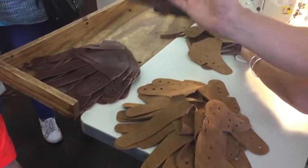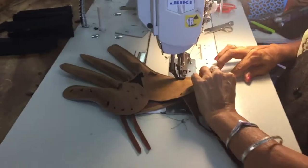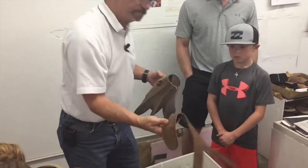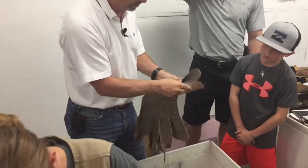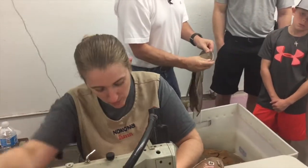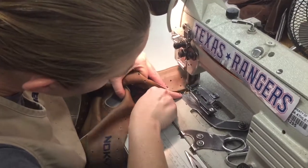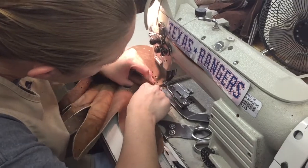What she's doing now is taking that lining palm — you can see there's 'handcrafted Nokona, Texas' — she's going to sew this onto this. Here's the palm of the glove. She's going to sew it in such a way that everything's going to be inside out. Then she's going to start adding a welt line and go up and down, finishing the whole perimeter of those fingers.